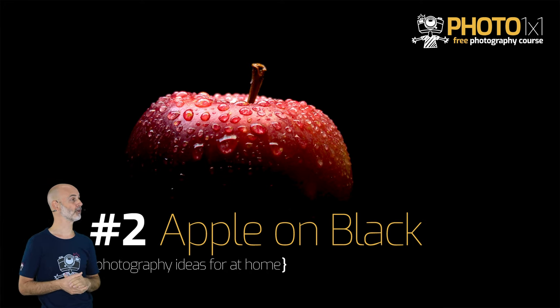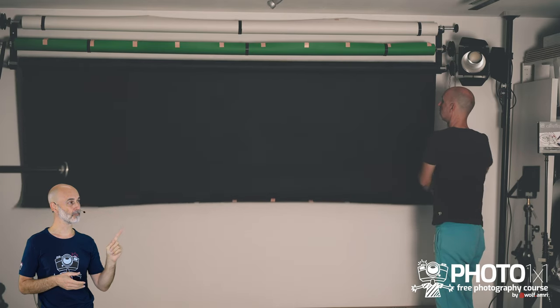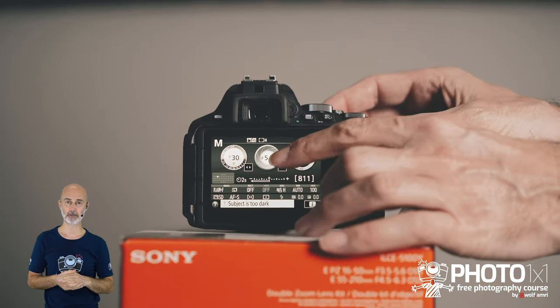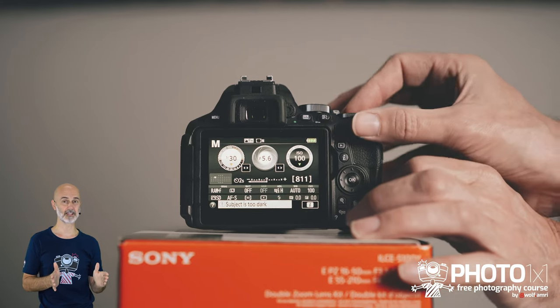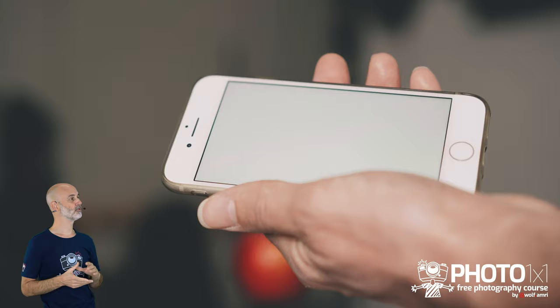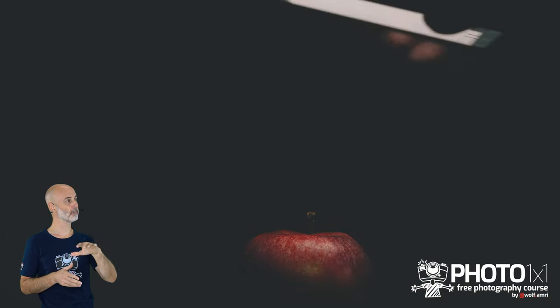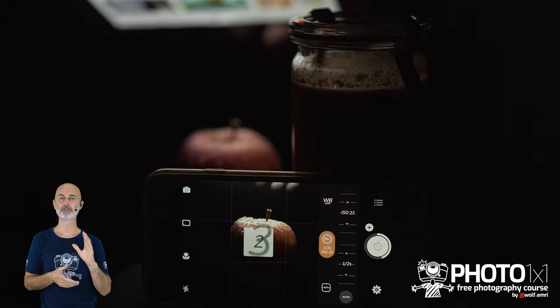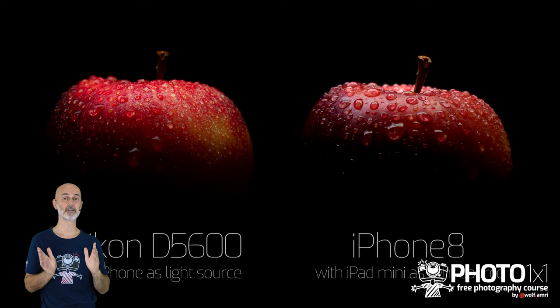Number two of our top 10 photography ideas for at home: an apple on black background. You can use a black background if you have one, but I used a white one and still got a black background. Use a glass and a fork and spear the apple onto the fork. If you have a tripod use it, but boxes or books work instead. As a light source, use a white image on a smartphone and rotate it above the apple to create beautiful smooth lighting. You can also spray water on the apple to make it look more delicious — and it doesn't even take a dedicated camera.